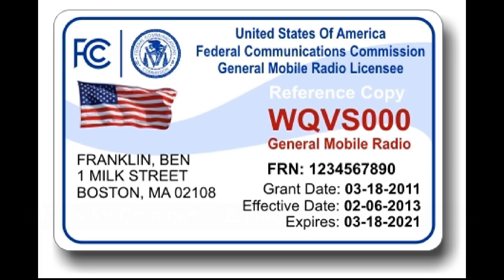One last thing — GMRS is a licensed service, so you should get a license from the FCC. But there's no test. It's not like ham radio, where you have to learn a lot of technical information. You pay a small fee — right now it's $35 — and the FCC gives you a license for 10 years. That's GMRS for Community Emergency Communications. Thanks for watching.